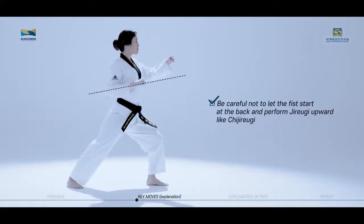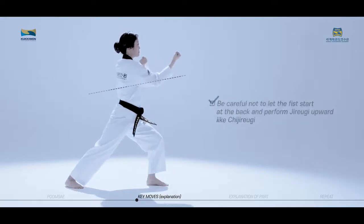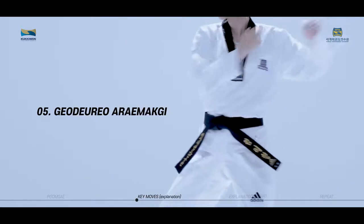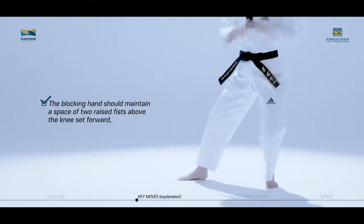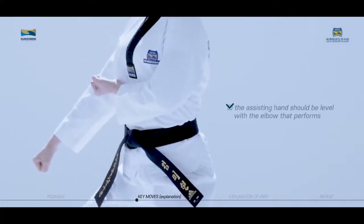Be careful not to let the fist start at the back and perform Jirugi upward like Chichirugi. When performing Gotoro Aremaki, the blocking hand should maintain a space of two raised fists above the knee set forward. The assisting hand should be level with the elbow that performs Aremaki.